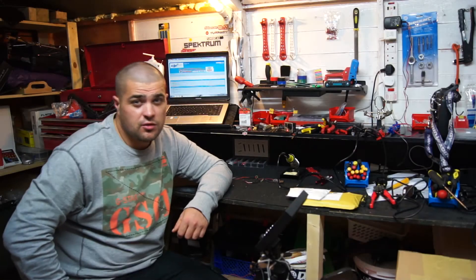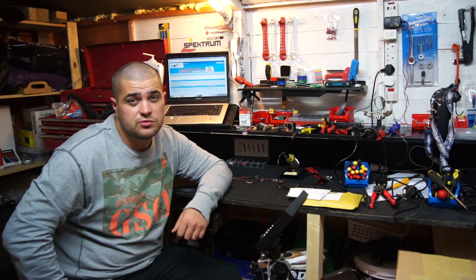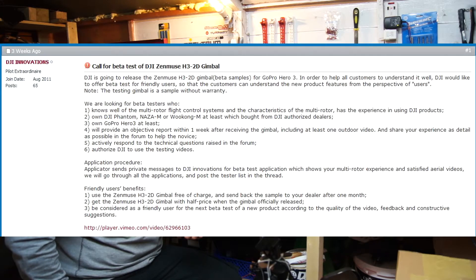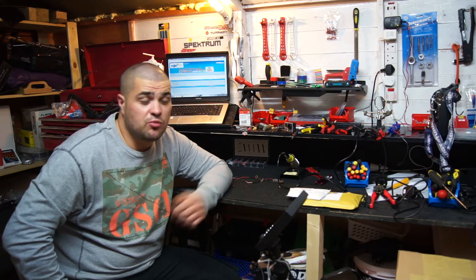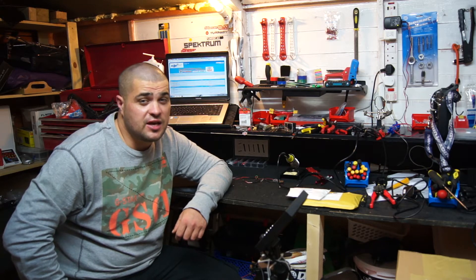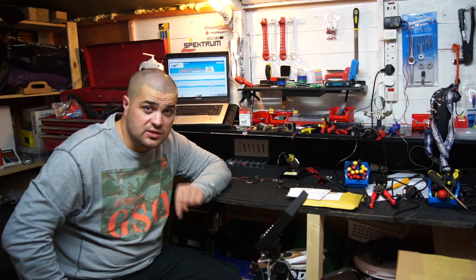Hi guys, thanks for tuning in. For those of you on the popular forums for multi-rotors, you will have noticed that DJI put out an announcement last month for beta testers for their brand new brushless gimbal. There was certain criteria you had to meet, and fortunately I met them. I took a punt and sent a message to DJI but didn't hear anything back until this morning.